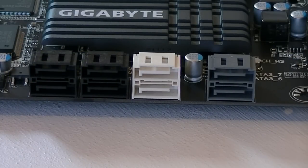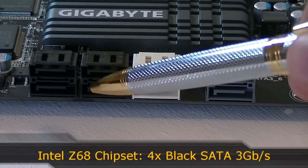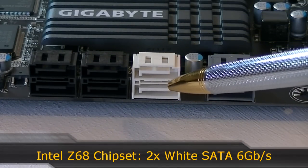This board offers 8 SATA ports. The four black ones are SATA 3 Gigabit per second ports running off the Intel Z68 chipset. The two white ones are SATA 6 Gigabit per second ports that run off the Z68 chipset as well.